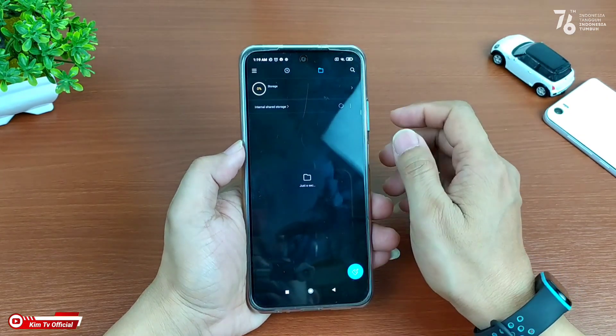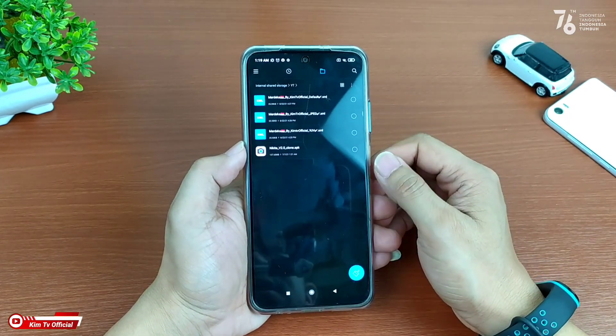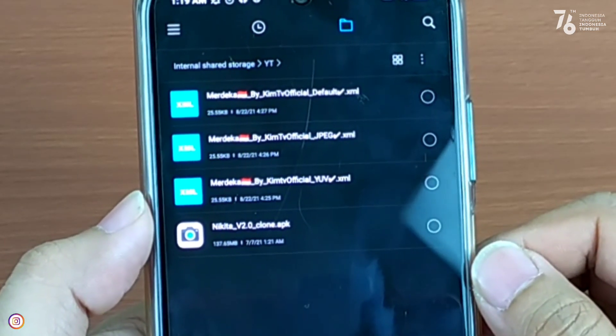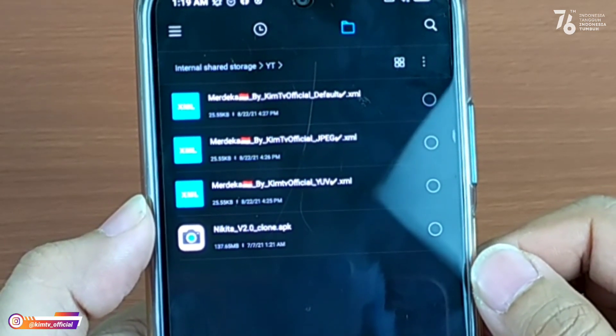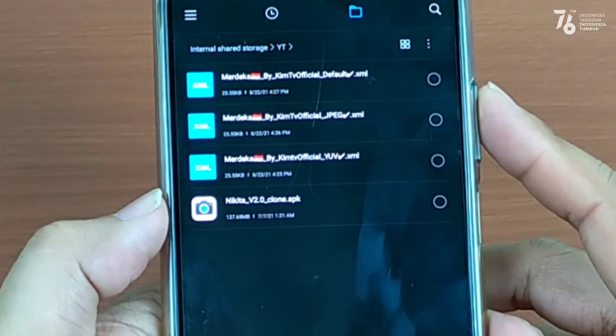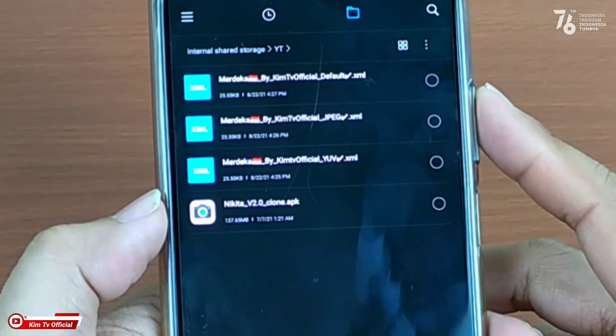Selanjutnya silahkan kalian download config-nya, link-nya cek di deskripsi. Disini untuk config-nya saya sediakan 3 format, yaitu format default, JPEG, dan juga YUV. Silahkan kalian sesuaikan dengan Camera2 API di HP kalian.